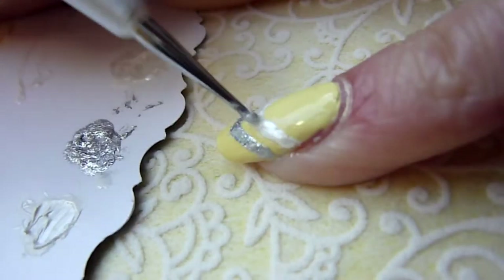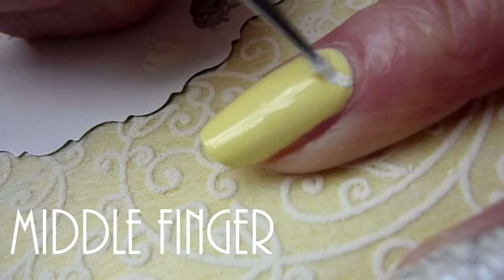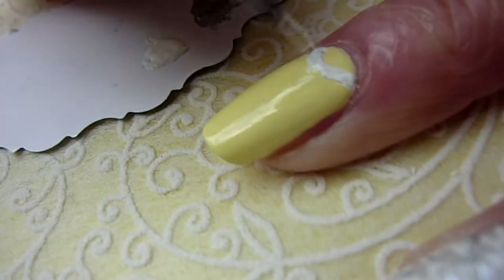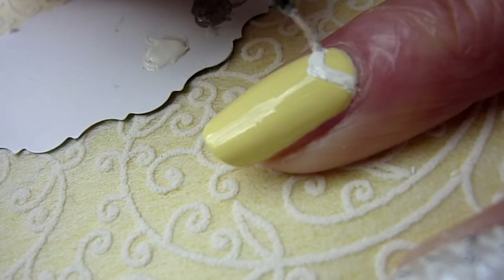Now apply the Lotus polish over the white arrow. Add the design on your middle finger. Draw two white arrows near your cuticle and add the Lotus polish on the one below.